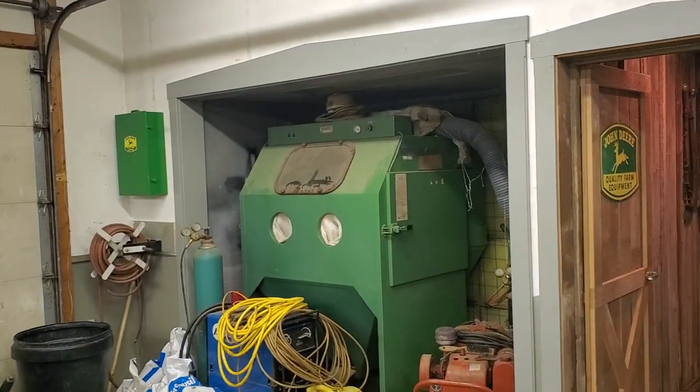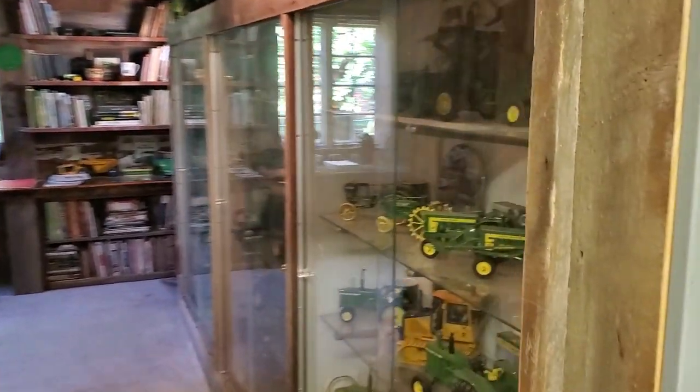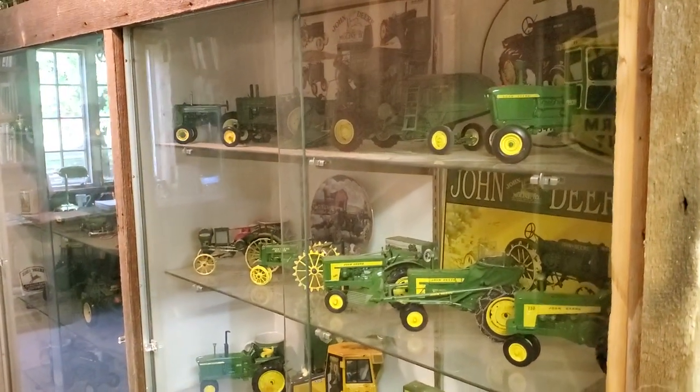There's a spray booth here. Same black cabinet. And here's the office we got — all those collectibles and stuff.